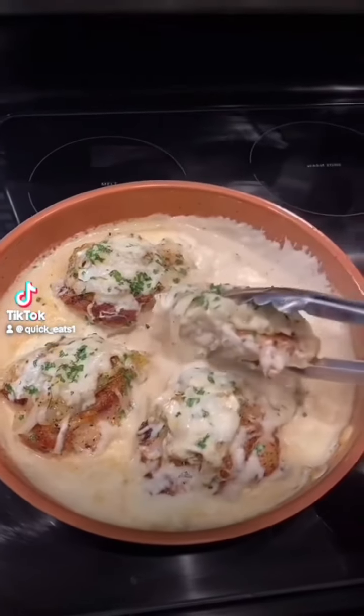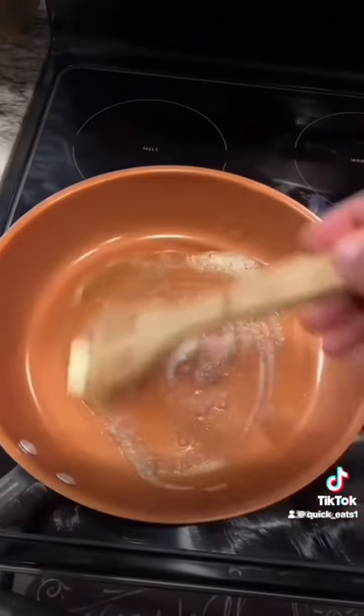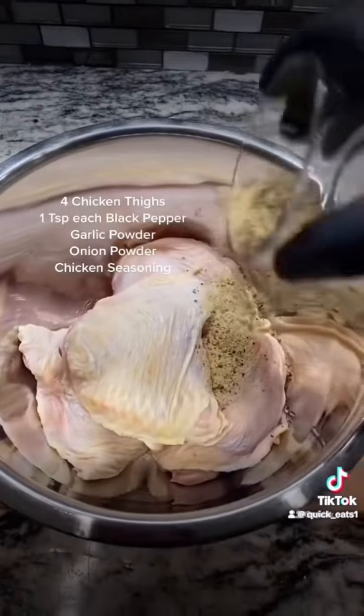Welcome back everybody, Quick Eats will be making some French onion chicken. First you want to oil your pan, add some butter, add your sliced onions. You want to season them and cook until softened.